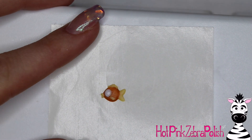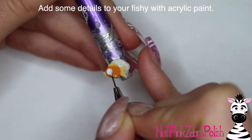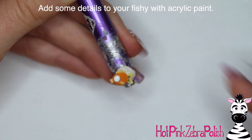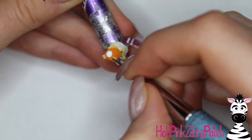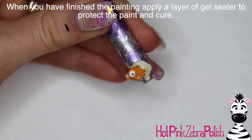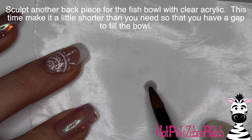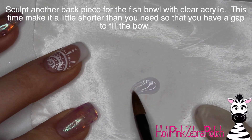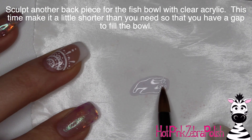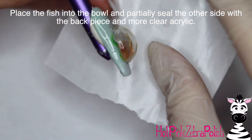I've got his tail, his pectoral and dorsal fins, and his lips with a creamy orange color. His eye is white. I'm going to add some little details with acrylic paint — some black outlines, a little more white on his face — then apply gel sealer on top and cure it. I only put gel sealer on the front of my fish, so make sure you guys put gel sealer all the way around your fish just to be on the safe side.